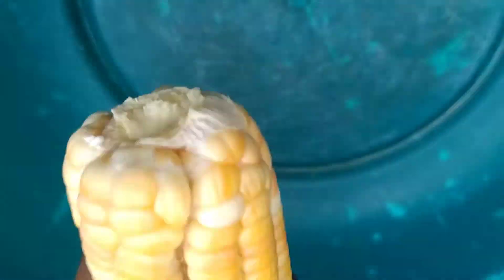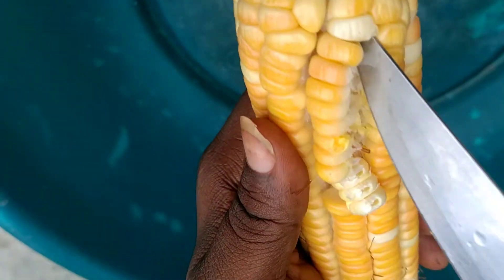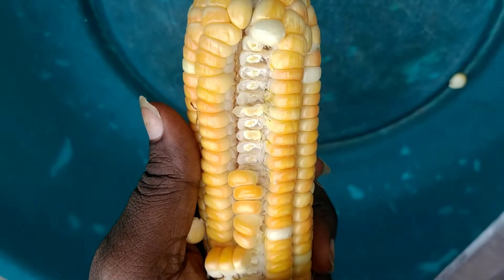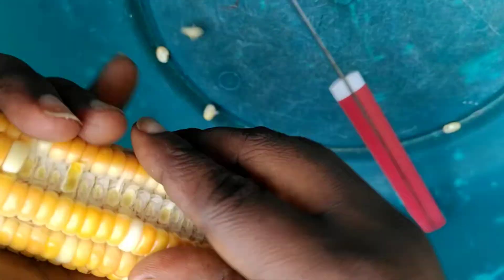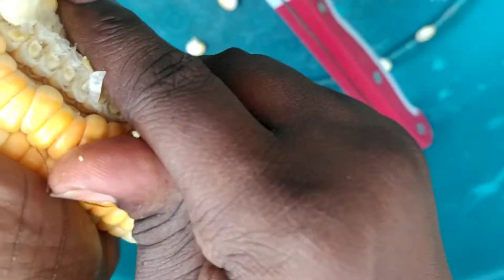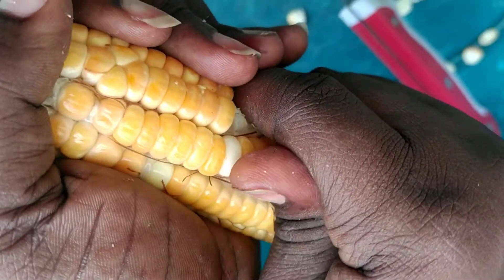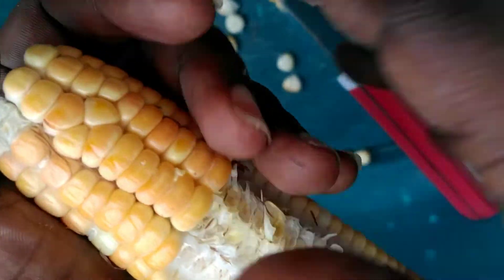So now you can see how I'm doing this. I will use a knife. This is how we are going to do everything — you can work the inside of the cob this way too. I don't want anything that I will be removing the hair. I don't want it to burn in my food, but this is not burn, this is the hair. I want to enjoy every bit of the corn.